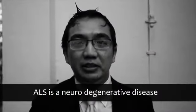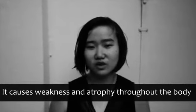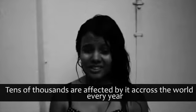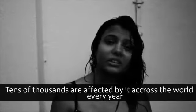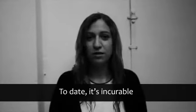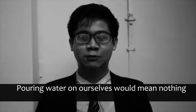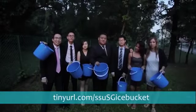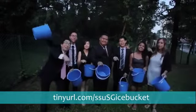ALS is a neurodegenerative disease. It causes weakness and atrophy throughout the body. You can ultimately become paralyzed. Every year, tens of thousands of people across the world get affected by it. Today, it's incredible — pouring water on ourselves would mean nothing if it doesn't result in change. Every one of us here has pledged to donate $100 to the cause. Donate today at the link below!